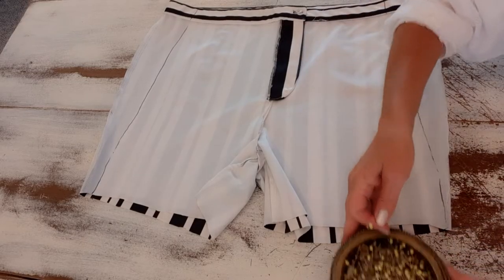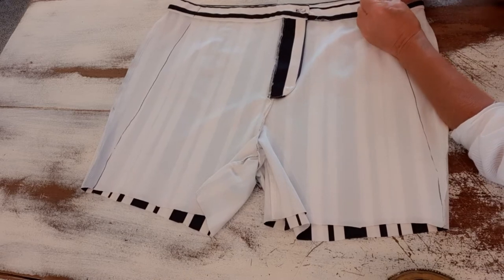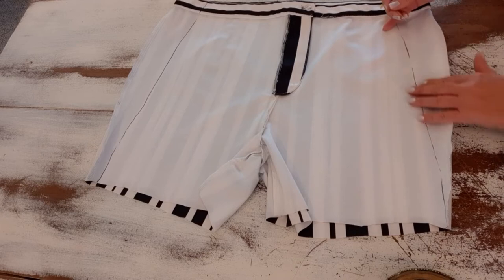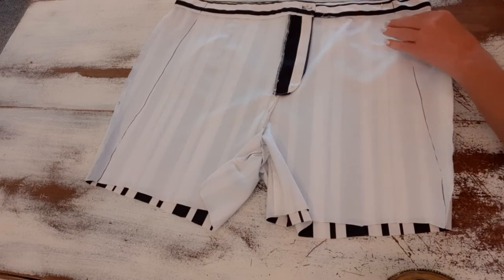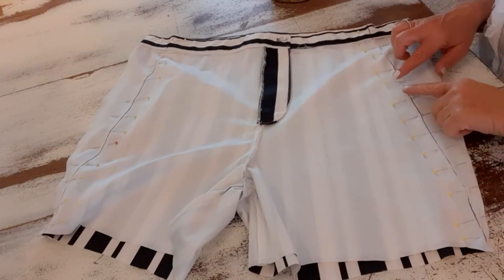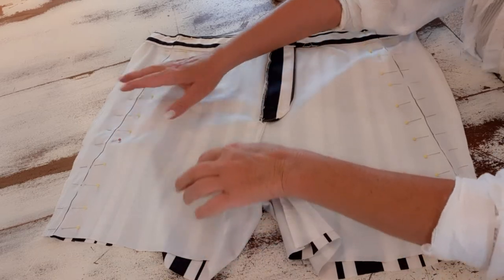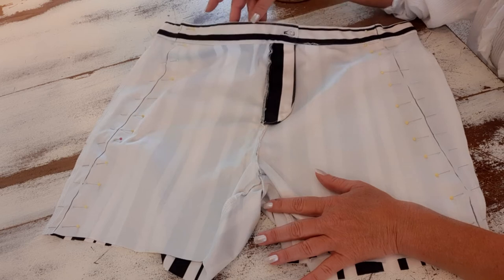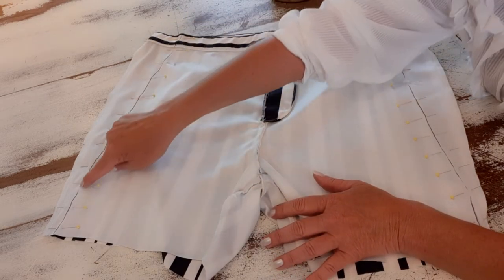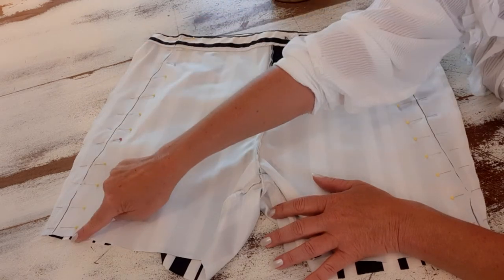I'm going to take straight pins and pin all the way along that traced line. It's a little harder to get in at the waistband, but I'll pin that securely because I don't want it to shift — I want to stitch a nice straight line. I'll pin all the way down both sides. Then at my machine I'll use white thread, matching the original, and do a fairly small straight stitch down each side of the leg, going down twice for extra durability.